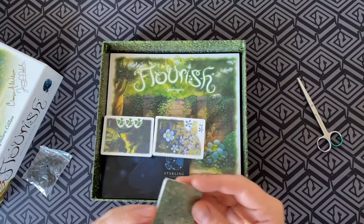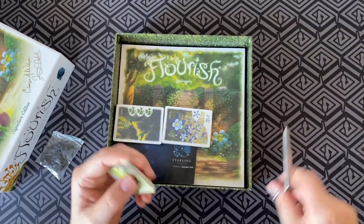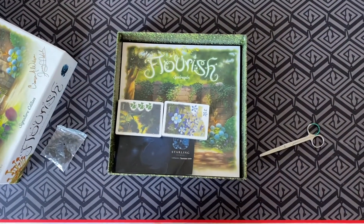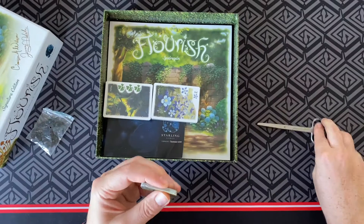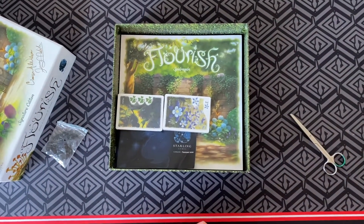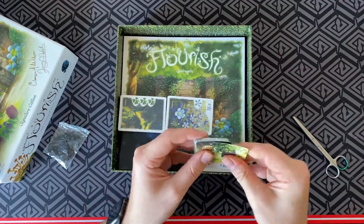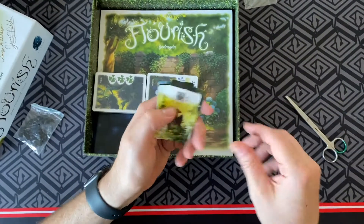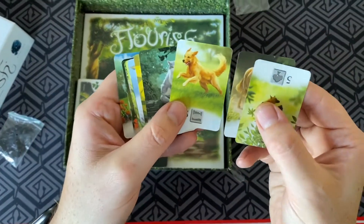Here we go, trying to open up the cards — having a bit of trouble here. I reckon we could get some Benny Hill music playing. I won't try to imitate it, it would just do a totally — just not do it justice.